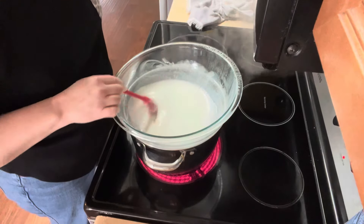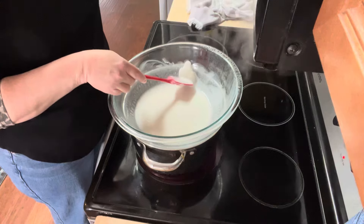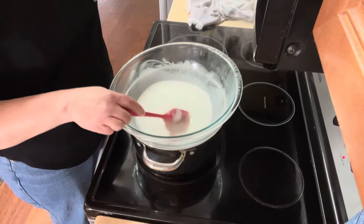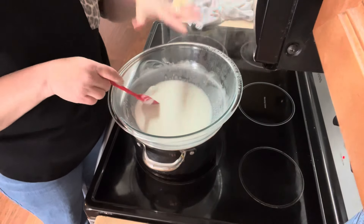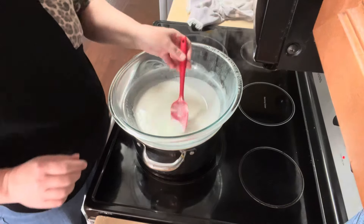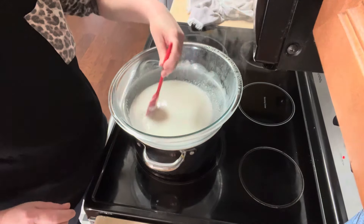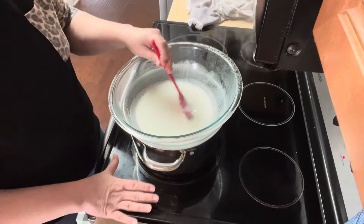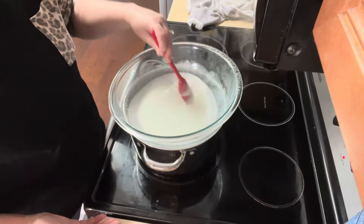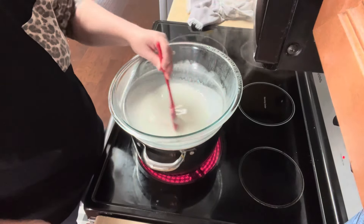We're getting there, it's almost completely melted. I only have a few small solid pieces left. So as soon as it's completely melted, I'm just going to turn the heat off and let it sit and cool for just a minute because you don't want it to be piping hot, but you need it to still be melted. So we're going to leave it sitting here so the water is still warm, keeping it warm and melted but not piping hot. And then we're going to add in our additives.